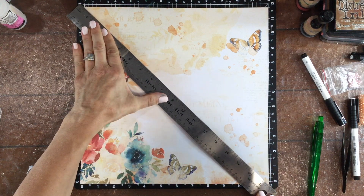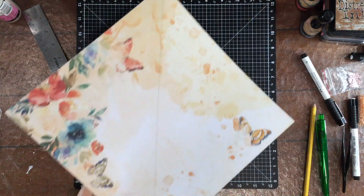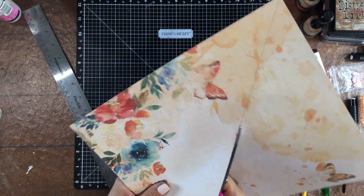Hi everybody, this is Laura, City Scrapper. Thank you so much for joining me on my channel. Today I have a layout that I made using the October My Creative Scrapbook Limited Edition kit.